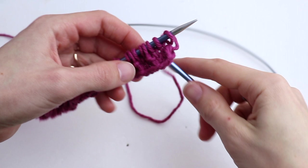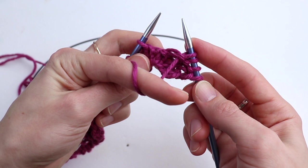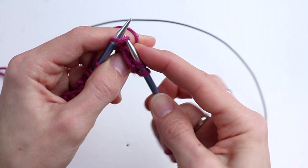Row number four is the last row. Slip the first stitch, then purl three. Holding the working yarn in front, return these three purl stitches to the left-hand needle. Now bring the working yarn to the back, wrapping them, and knit three. That's how we form the first little square.